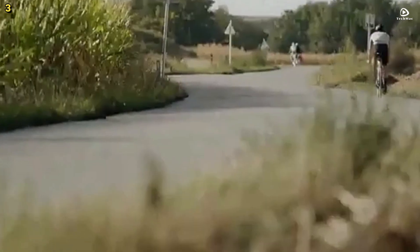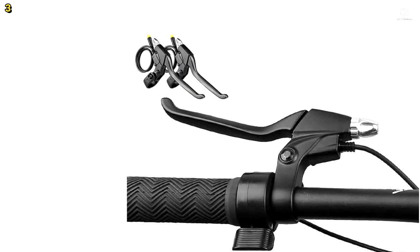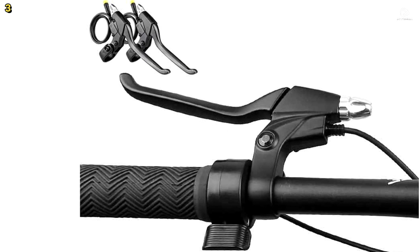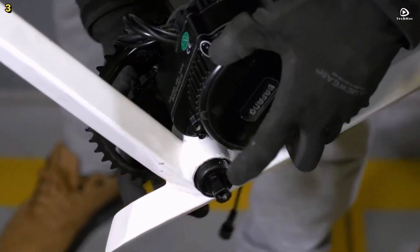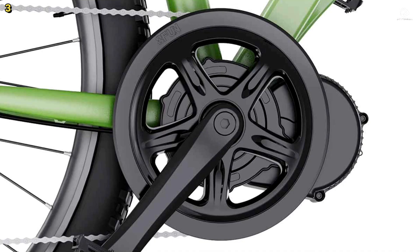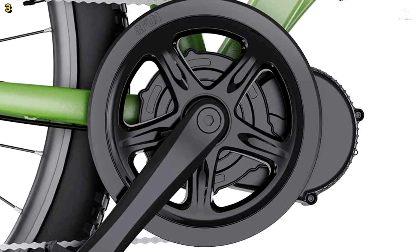For bikes with a 100mm bottom bracket, customization options are available upon request. Installation is straightforward, supported by detailed video guides. The kit offers three riding modes — full electric, pedal assist, and regular pedal bike mode — giving riders flexibility for exercise or longer trips.